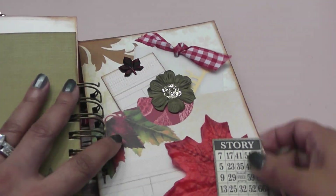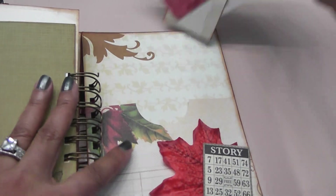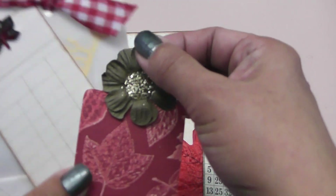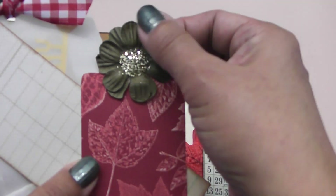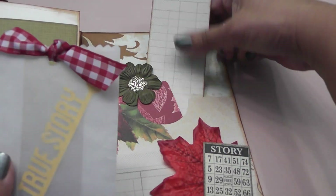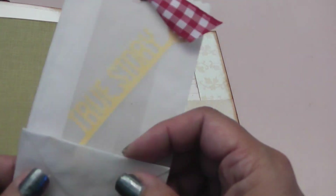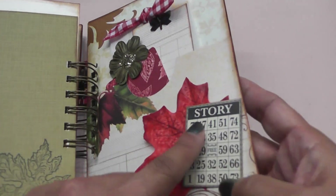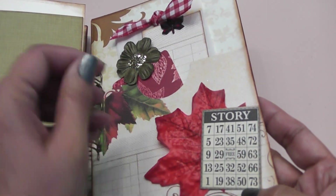And then this is the back page, the last page. I have another tag here — I took two paper flowers, offset them, and glued them together, then added some glitter in the center to create that tag. This one I just added a blingy leaf — thank you P for those. Here I have a little envelope that I'm recycling — I got this in a swap — and I just added a word in there and tied a little ribbon. And here's another little bingo card that says 'Story,' and another silk leaf.